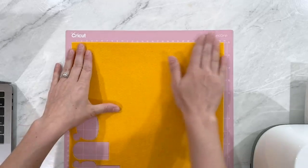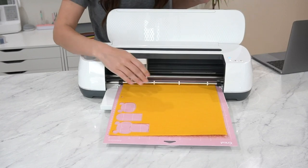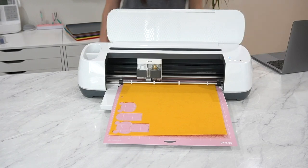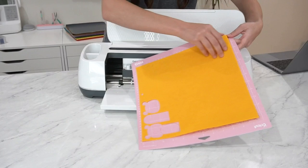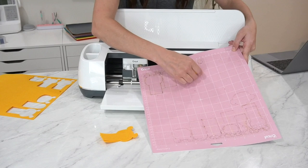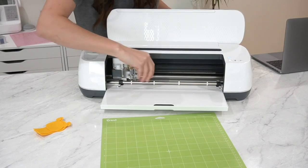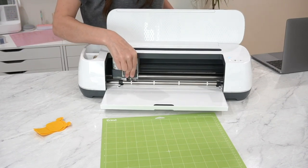Load your felt onto your fabric grip mat, then load that into the machine. Once your button flashes go ahead and click it. Once it's done cutting, unload your machine — you can see just how easily that rotary blade cuts through the felt. No fraying, no dragging, perfectly cut every single time. Before you start your iron-on cut, make sure you take out your rotary blade and replace it with your fine point blade and switch your material setting in Design Space.